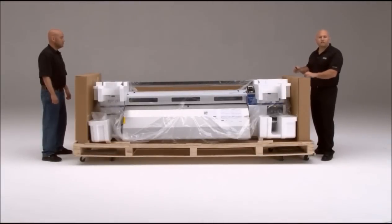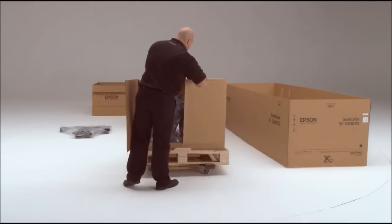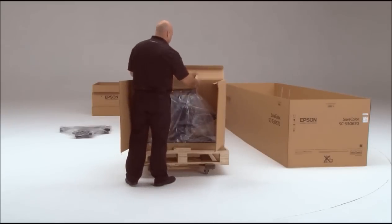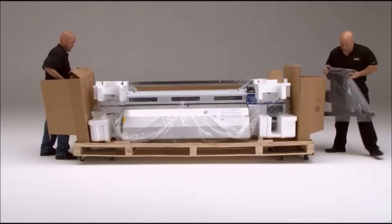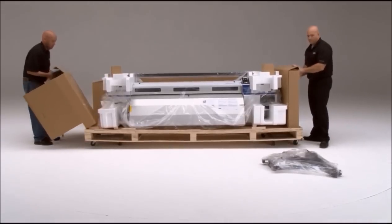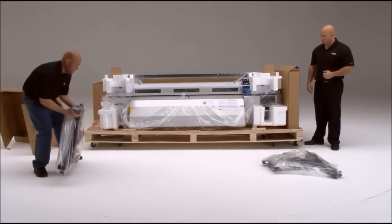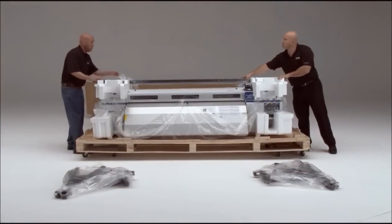Next, we're going to take the two ends of the stand out and set them up in front of the printer. Just cut the tape to open those boxes. Set across the middle are two more pieces of the stand — let's set those in front of the printer as well.